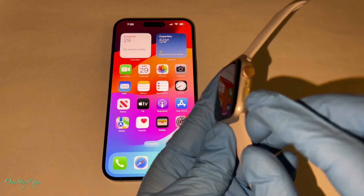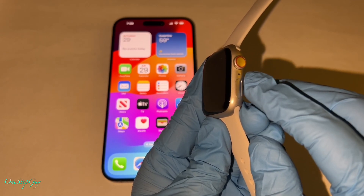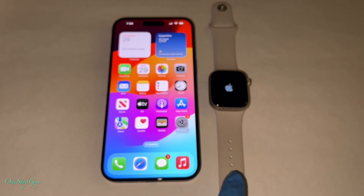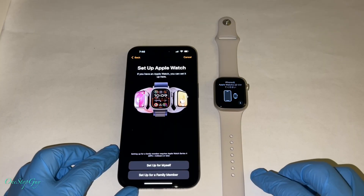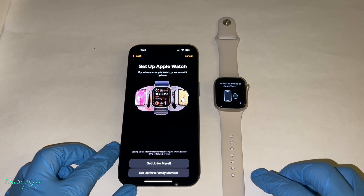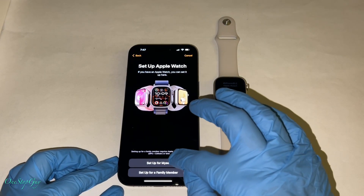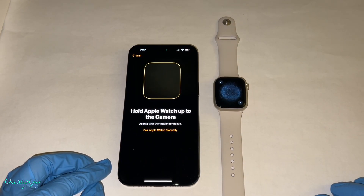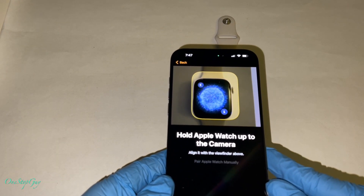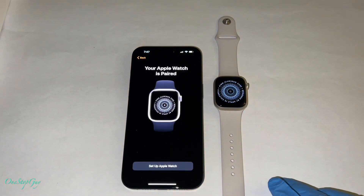First, you want to turn on the power for the watch. There's a button right here — the power button — go ahead and press and hold on it and it'll turn on. Once it turns on, you can see the Apple logo turn on as well. With the Apple Watch and the iPhone next to each other, it's going to know that they're next to each other and they're going to try to link to each other. So right now on the bottom it says 'set up for myself' or 'set up for a family member.' We're going to go ahead and press 'set up for myself.' Once you do that, it's going to say 'hold Apple Watch up to camera and align with the viewfinder.' There's a globe popping up right here, so you want to align it to that moving globe. It knows that it's trying to pair your watch with your phone.